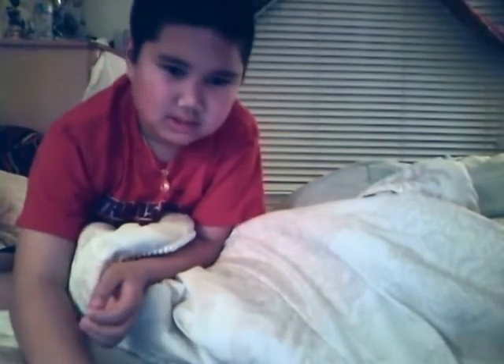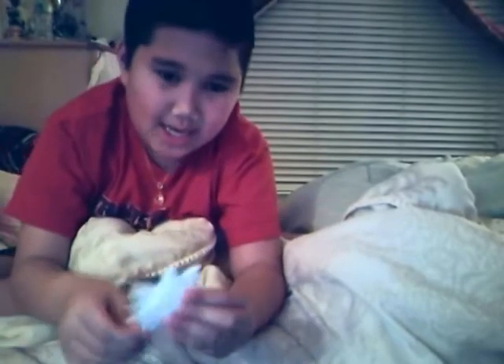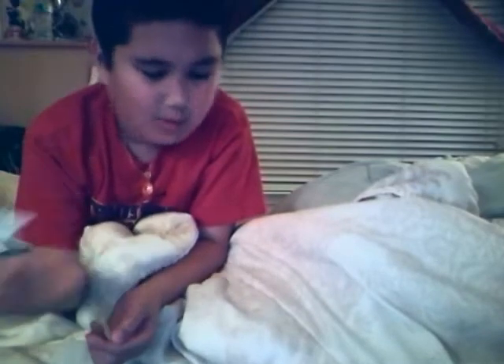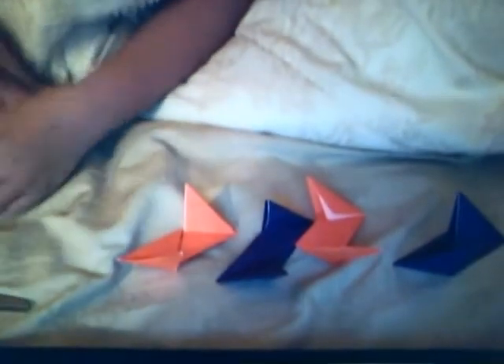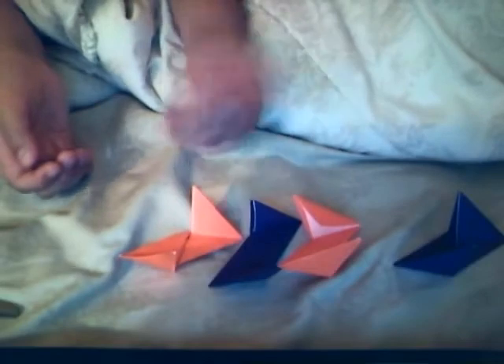If you want to make an 8-bladed minstar, then you're going to have to watch my video on how to make a normal ninja star. If you have printing paper, then that one is the one that you watch. If you have origami paper, then that's the one you watch. All of the double-blade ninja star is made the same, so if you want to use printing paper or origami paper, just watch this video.